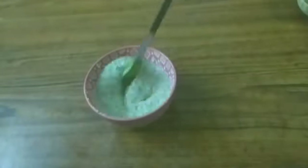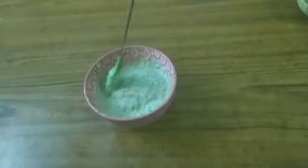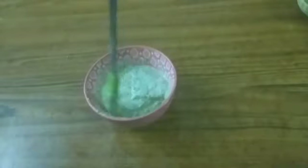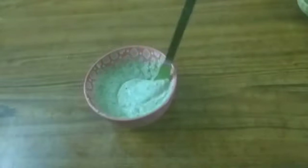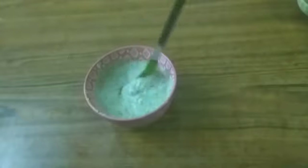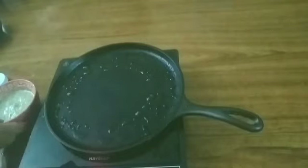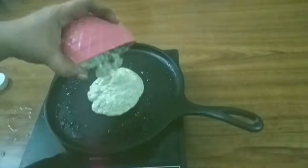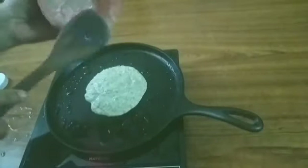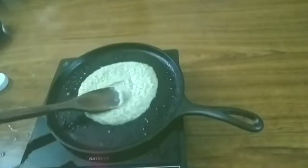Let's mix it as well. I will put it in the bowl and divide it into two dishes — one dish, or into the bowl as needed.